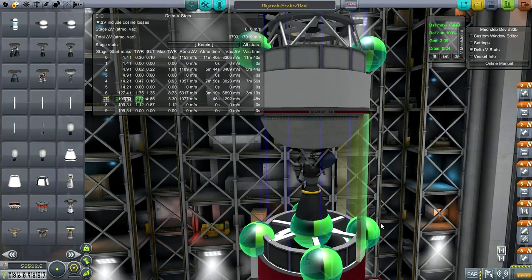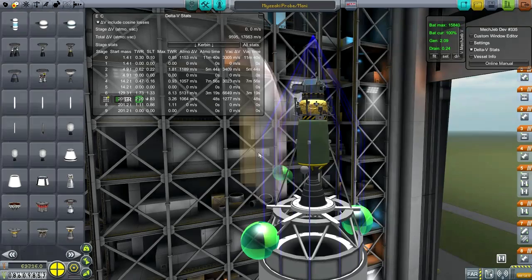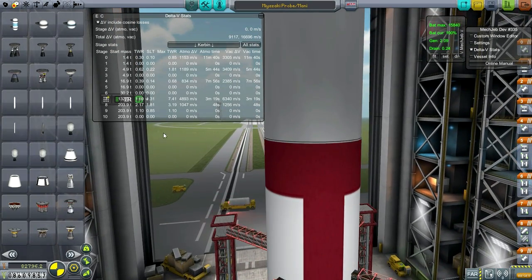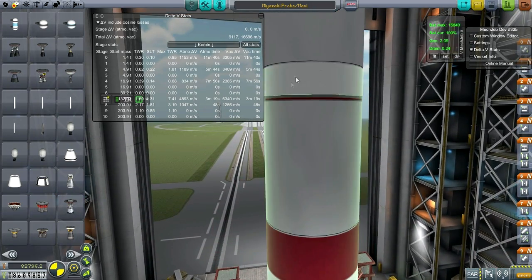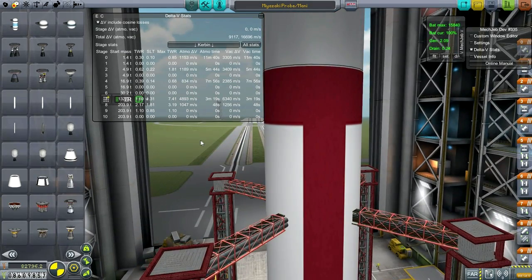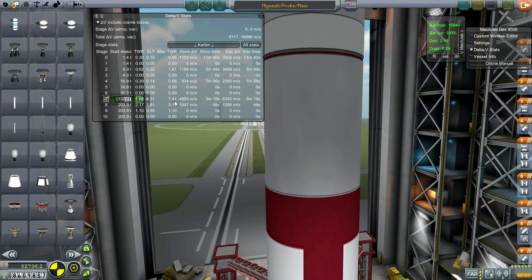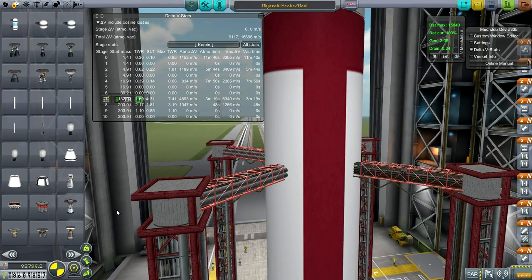The reason I needed a second stage at all is that otherwise the thrust-to-weight ratio on the first stage would go too high. Without a second stage, by the time we reached orbit we'd be pushing 10 G's. Even with the second stage, this configuration hits 7 G's which is pretty high. And we can't throttle this engine - it has no throttlability whatsoever. So that's a problem.